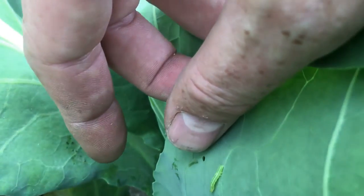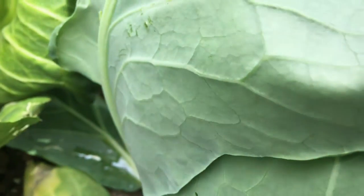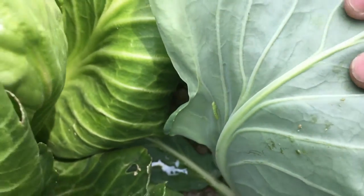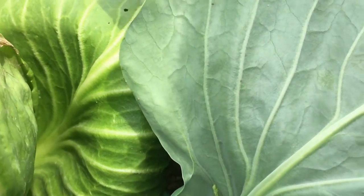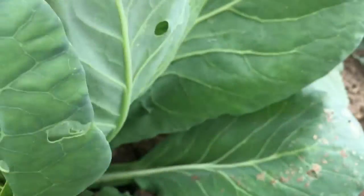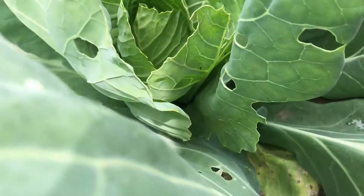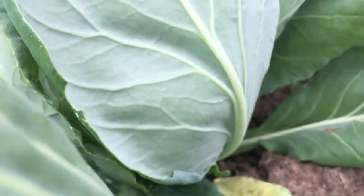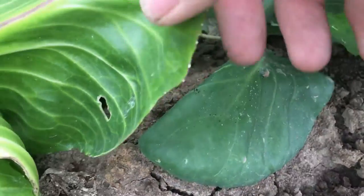You've got a couple of choices here. You can go through and look — there's another one — pluck them off, squish them where they're at, or you can use BT. BT will kill them in the course of about 24 hours. I am not going to go through here and pick them all off. I'm going to use BT.